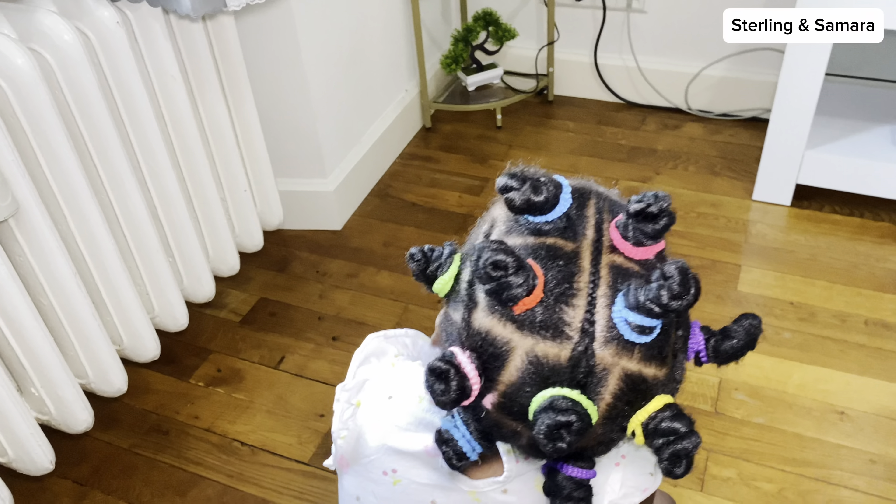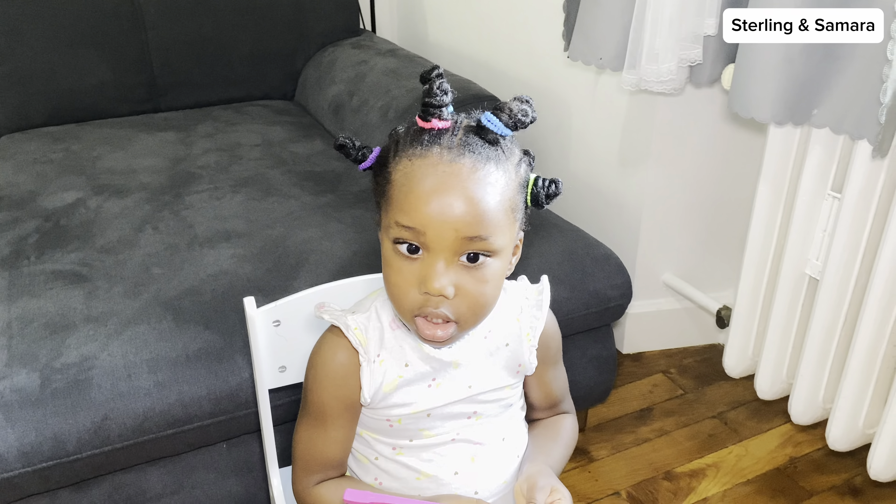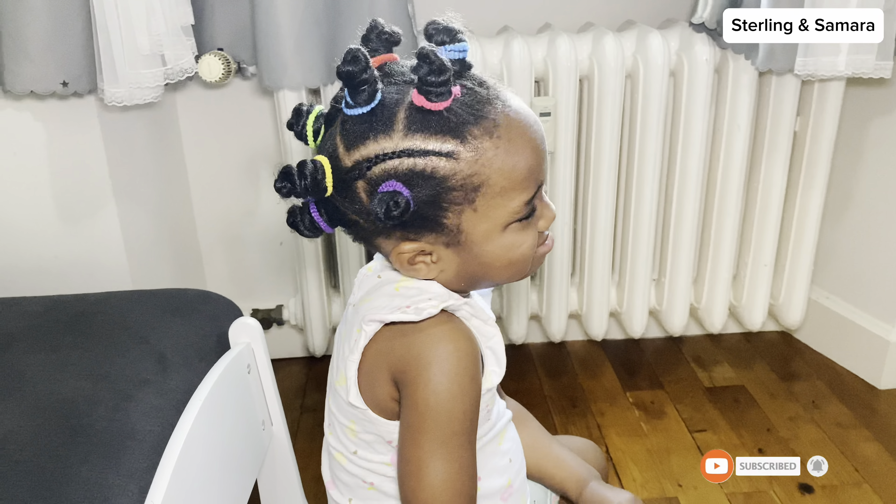It looks so colorful and beautiful — you can see! Sami is smiling. Look at the hair! Let me know what you thought. Subscribe if you haven't, like if you can. See you in our next video, bye-bye!